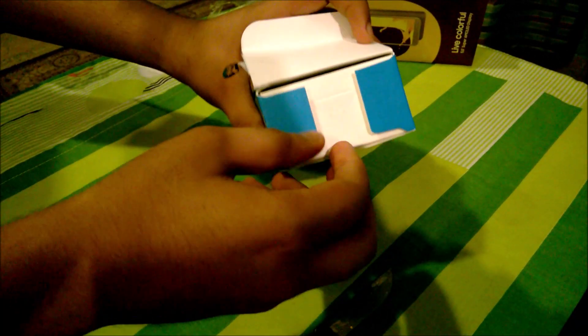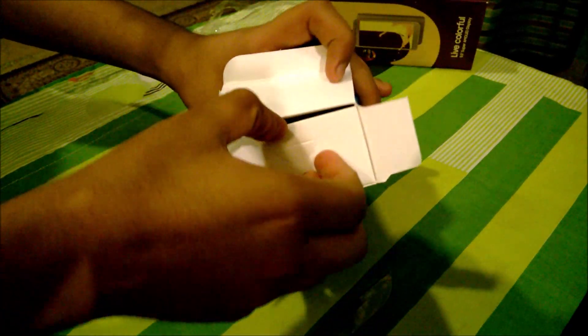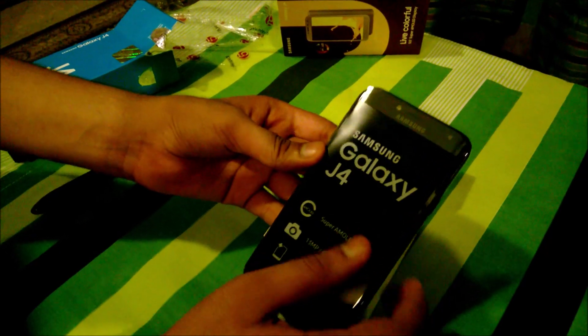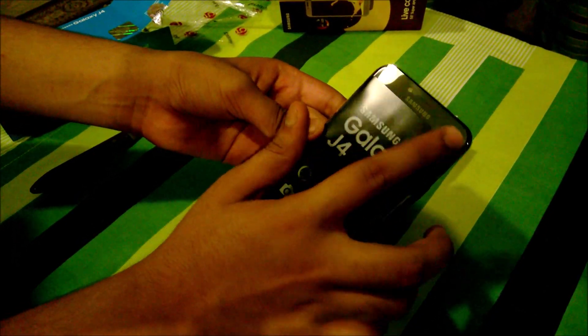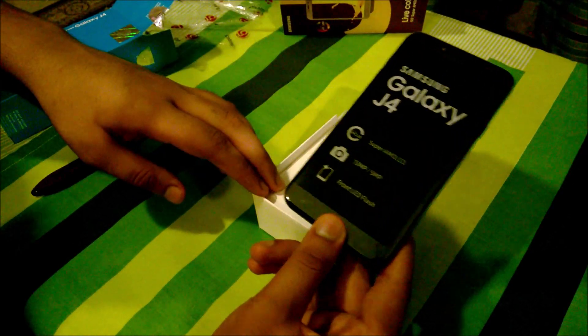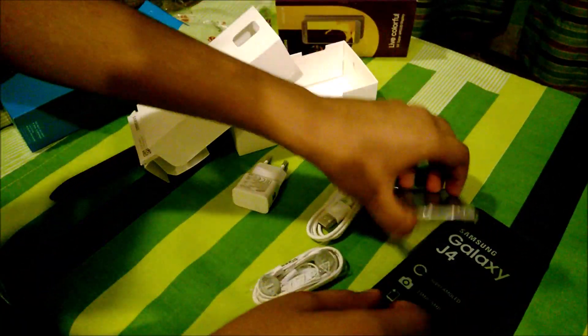This one has the Exynos chipset and not Snapdragon. Here is the phone — you can see it's quite light with the traditional Samsung design. There's the Samsung logo up front with the front camera and the physical pressure buttons and power button on the side.